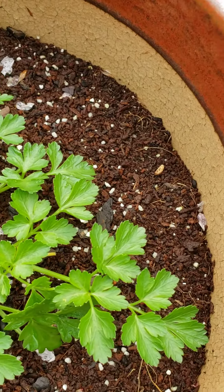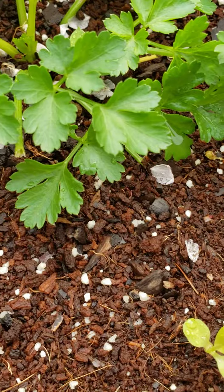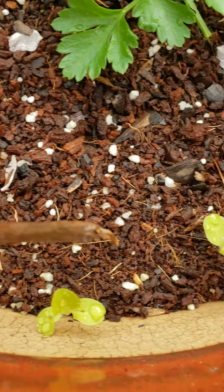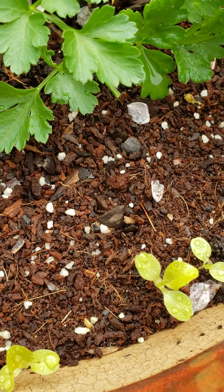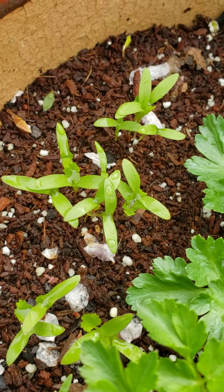So they are now sharing a space. We also have a bit of lettuce right here — I believe this is romaine lettuce coming in. I'm not sure how that's going to do, but I know this cilantro is on a roll.